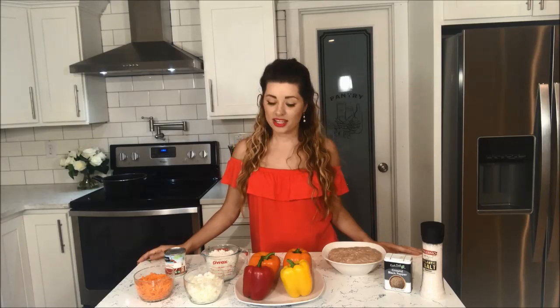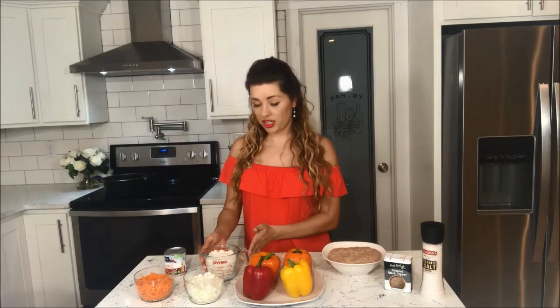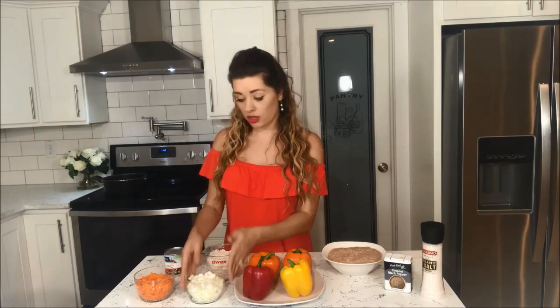Hi everyone, so today I'm going to show you how to make stuffed bell peppers. All the ingredients you need will be right here. I have 4 bell peppers, I have 5 ground chicken thighs, I have salt and pepper, you're going to need 1 cup of cooked rice for 10 minutes, 1 cup of chopped up onions, 1 cup of shredded carrots, and an 8 ounce can of tomato sauce. Let's get started!